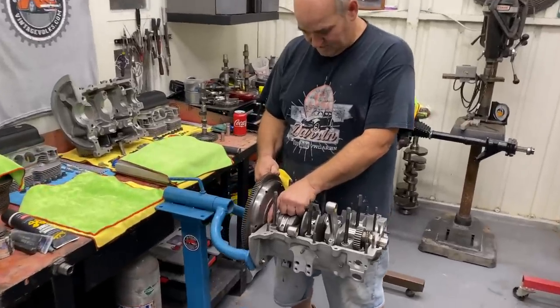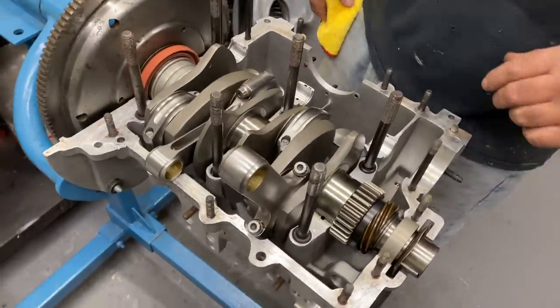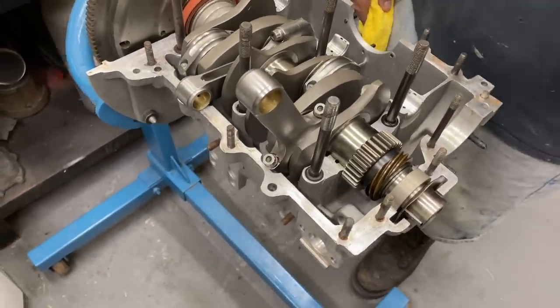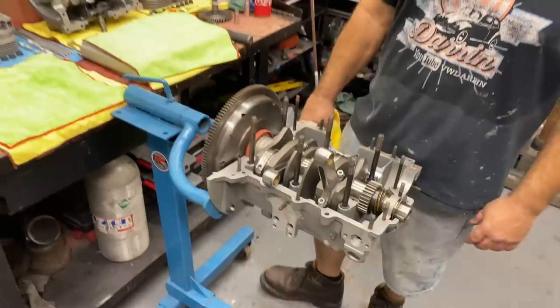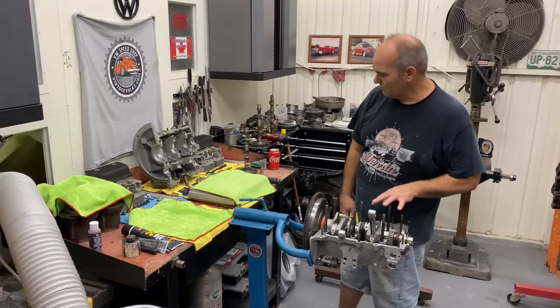We're going to put this motor together here. We built this a while ago — it's a 2110. We took it apart just to clean it up because it sat around on the floor and got dirty. We took it apart, cleaned everything, and we're going to go ahead and assemble the short block today.